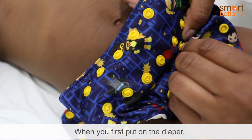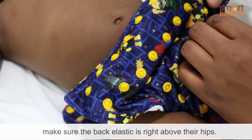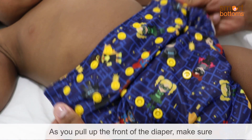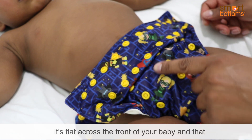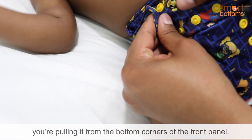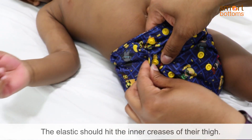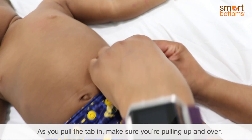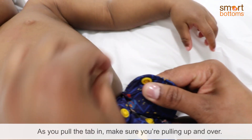When you first put on the diaper, make sure the back elastic is right above their hips. As you pull up the front of the diaper, make sure it's flat across the front of your baby and that you're pulling it from the bottom corners of the front panel. The elastic should hit the inner creases of their thigh. As you pull the tab in, make sure you're pulling up and over.